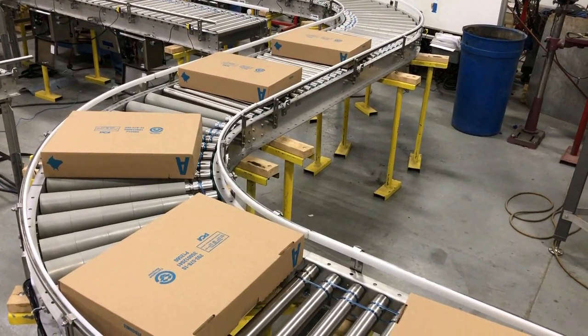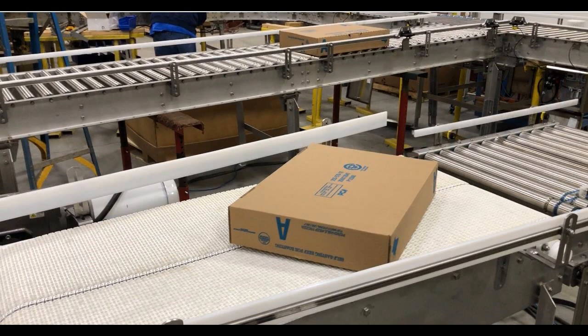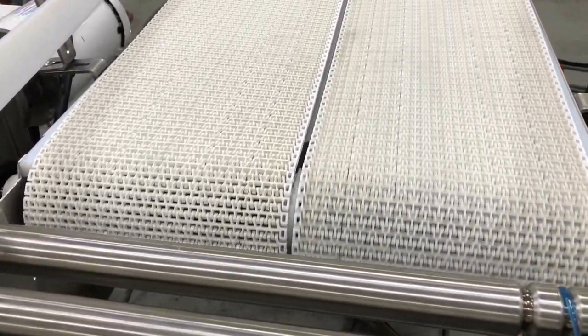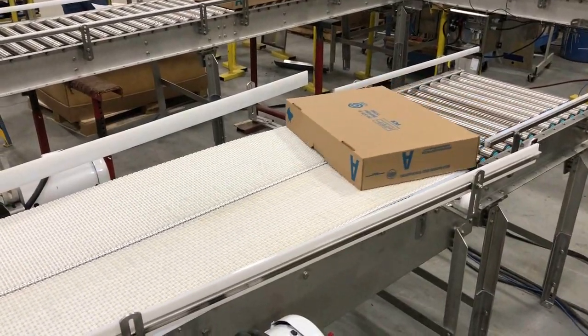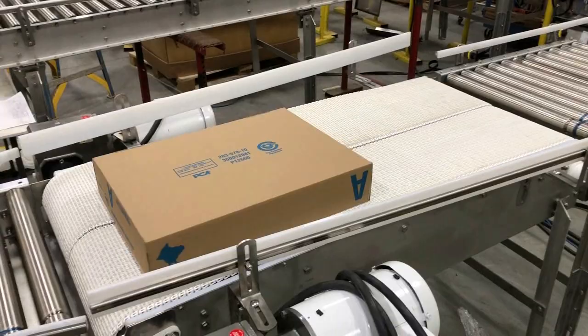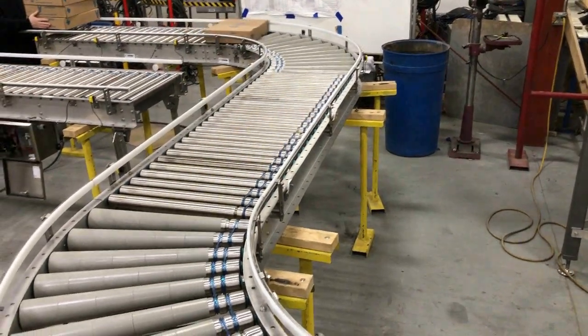A seamless transition transfers boxes from the roller section to a 90-degree dual-strand case-turner. Opposing belt speeds rotate cases to be accepted onto an elevator where cases are lifted to the line above and continue onto a palletizer. That section is not shown.